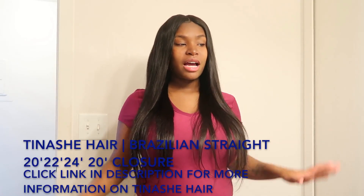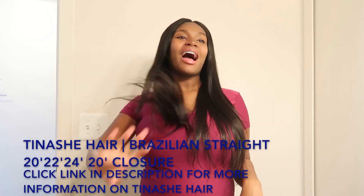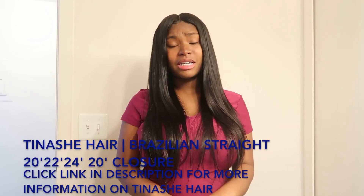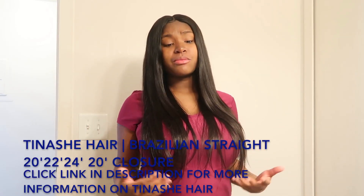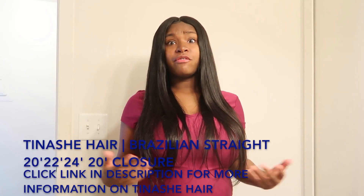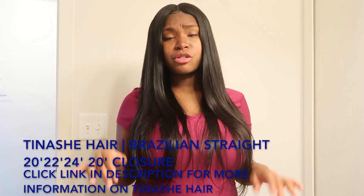This is my first time trying Tinashe Hair, and I was kind of unsure at first, but I do not regret ordering from them at all. Their hair is really good — it's 100% virgin human hair and their prices are very reasonable.